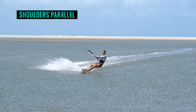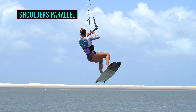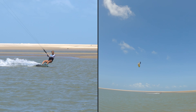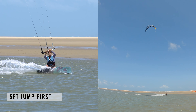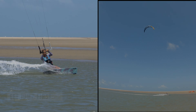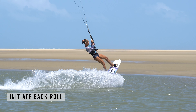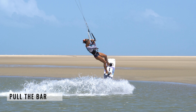As you edge and resist the pull from the kite, try to keep your shoulders parallel with the water. This helps prevent you from rolling back into your take-off and ultimately leaning onto your back hand. You need to set your jump in motion first — sending the kite, easing the bar out and levelling it off. Get everything sorted, kite at 12 o'clock. There's no rush, you've got time. Next, rotate your torso and extend up off your edge to initiate your back roll. And only then can you pull on the bar, making sure it stays levelled.